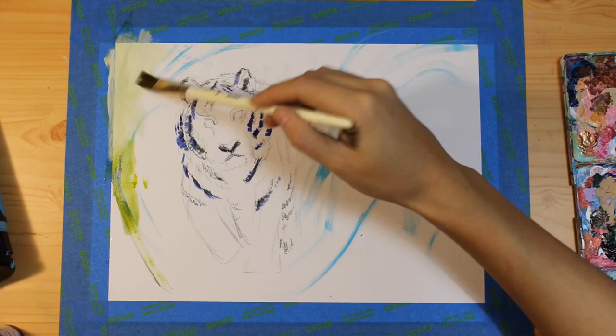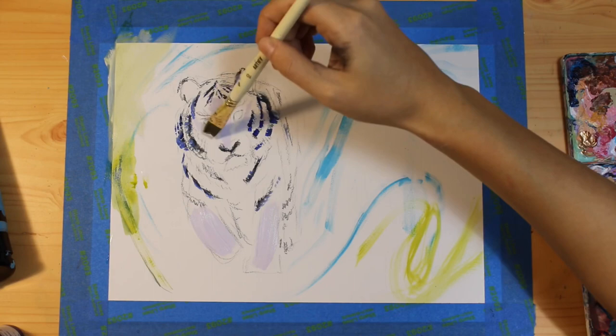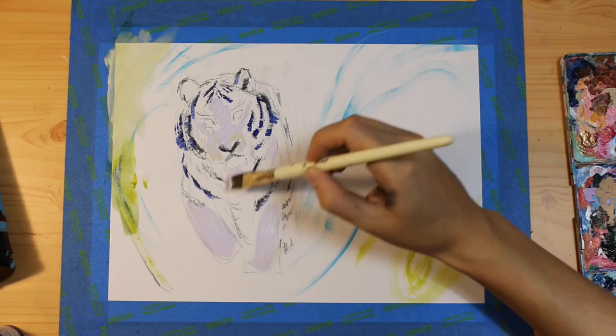Lavender is such a dreamy, ethereal color and it really matches how I'm feeling today, so I'm going to fill in the tiger with most of this color.